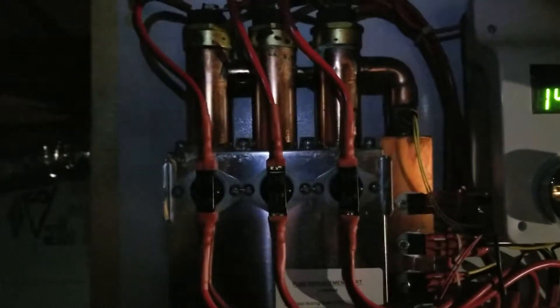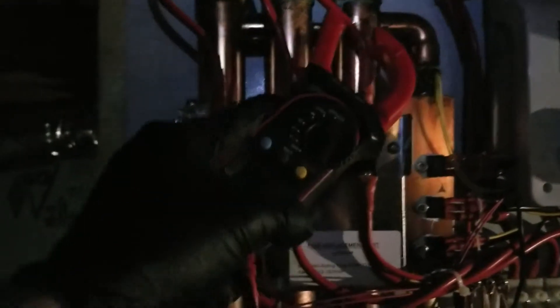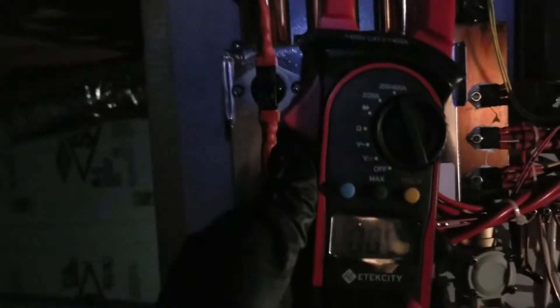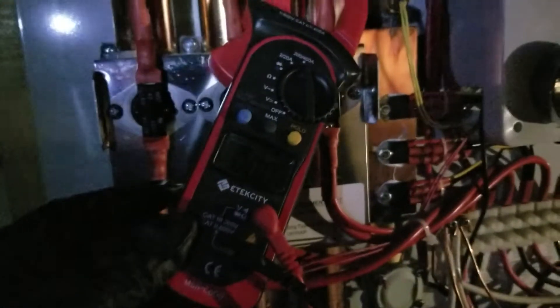This is a video to tell if you have a bad heating element. First, set your amp meter to the highest setting, then put it on this wire here. Notice that it's reading zero.